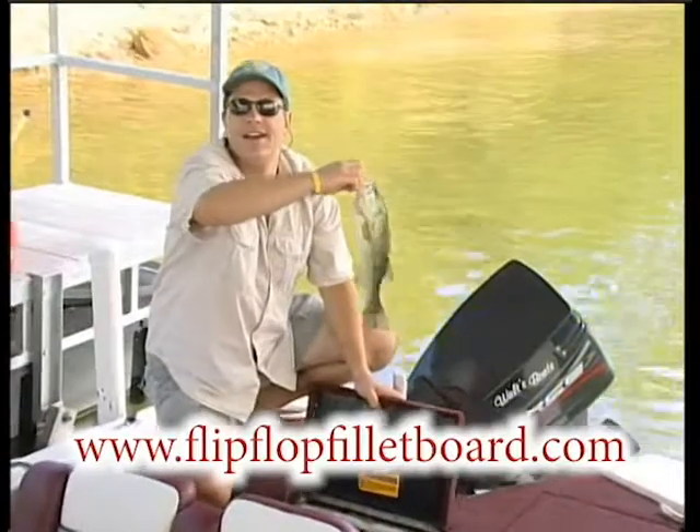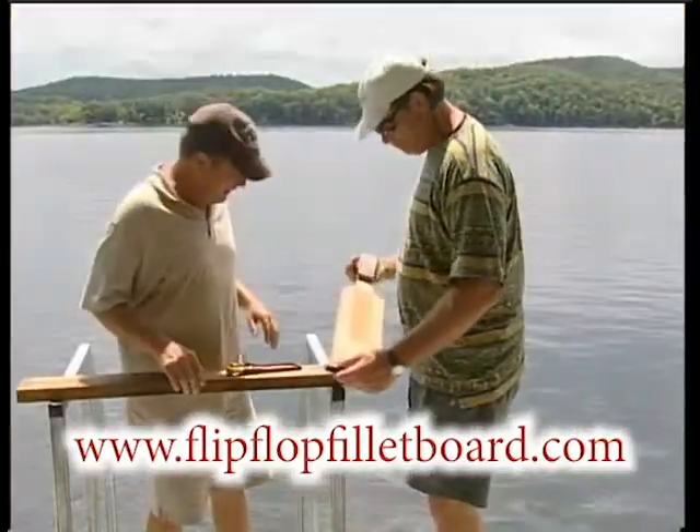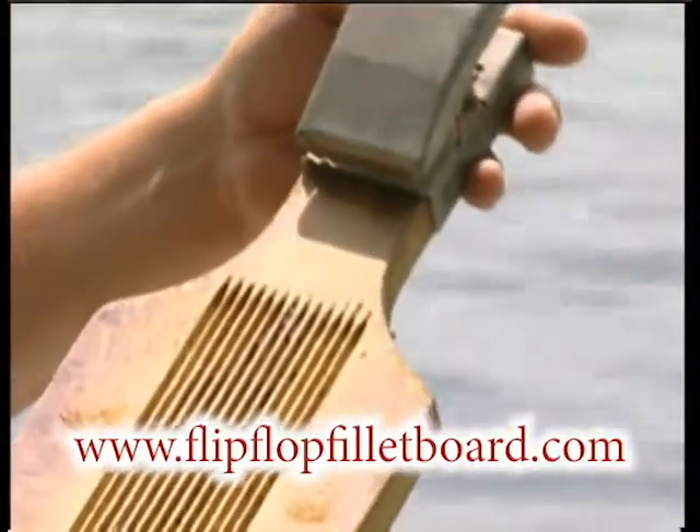Catching fish is great, but to eat them you have to clean them. Dirty fish boards that don't hold the fish well or won't stay put can contaminate your catch and increase the chance of an accident.